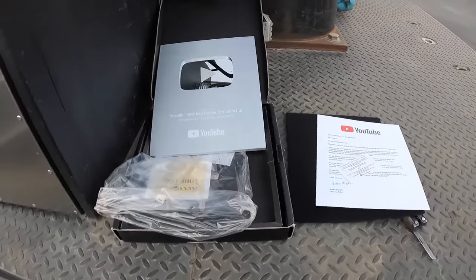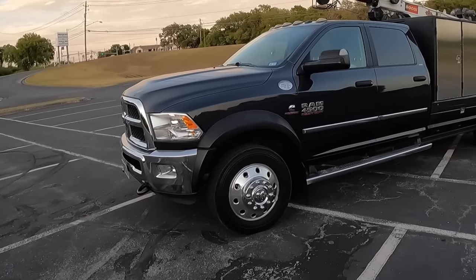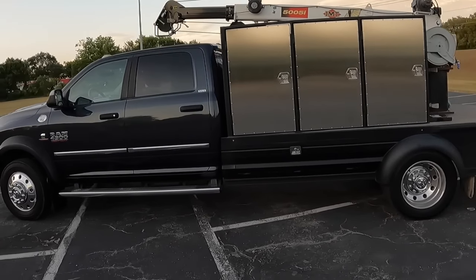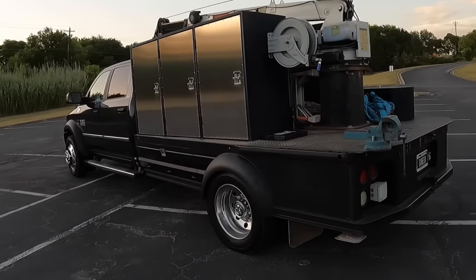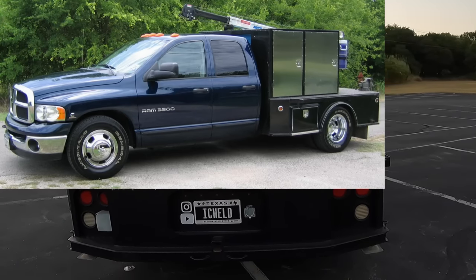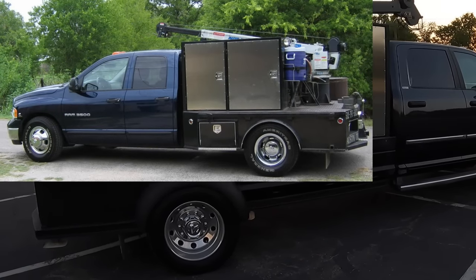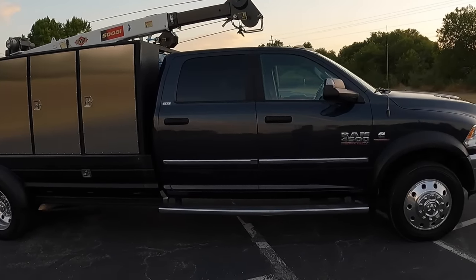So on to the tour. This is a 2017 Dodge Ram 4500 — I ordered this truck. I was shopping around for a larger size truck; I was running a 3500 Dodge with very similar boxes, except I only had two boxes instead of three. I was overweight — it was just way too much for that poor little truck. It held up great. I have some build pictures of those boxes as well, but it was overweight so I needed more carrying capacity.